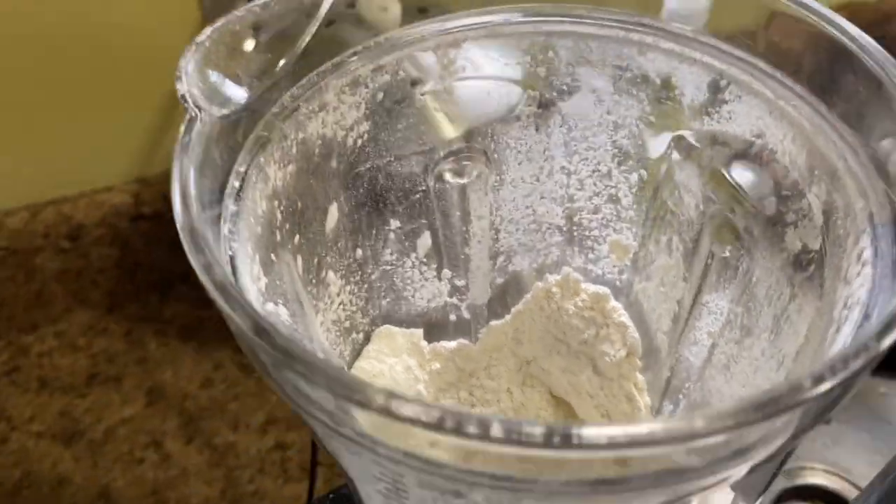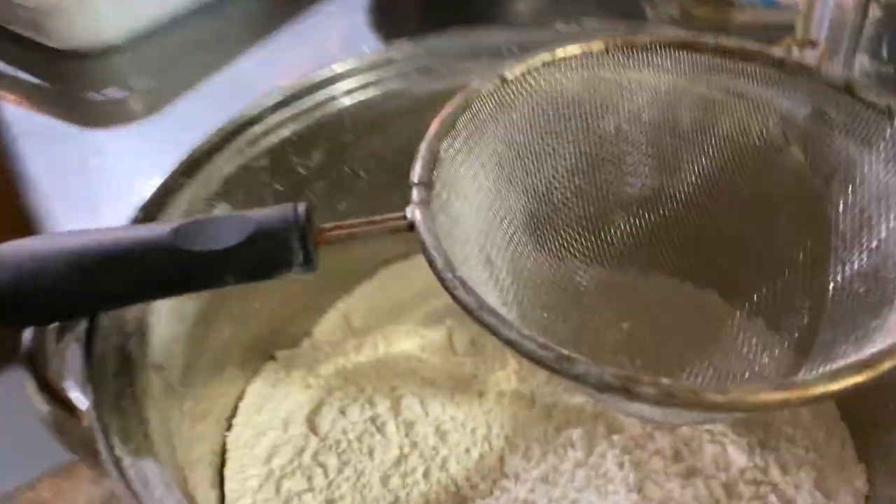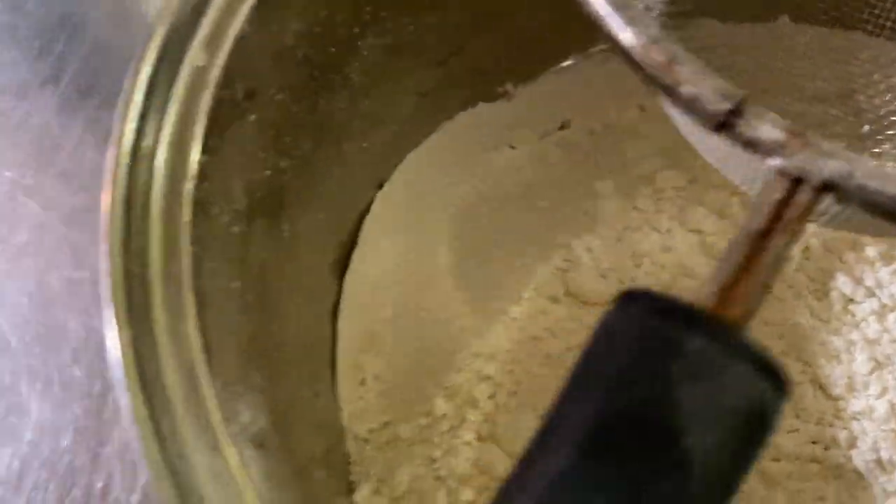That's what it should look like. I'm going to take this and use a strainer.